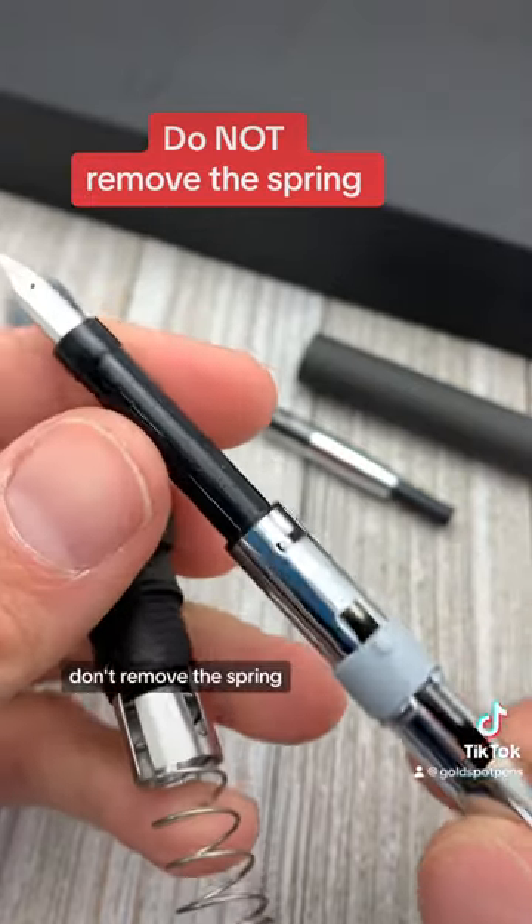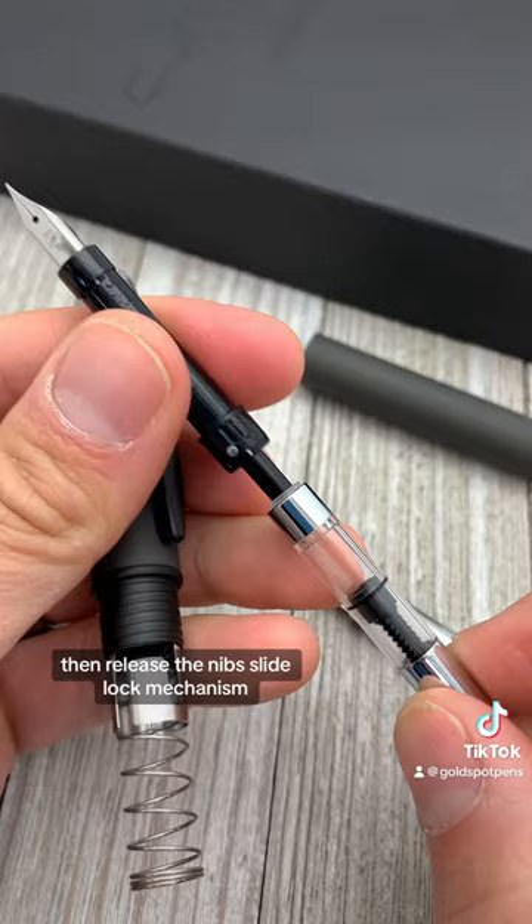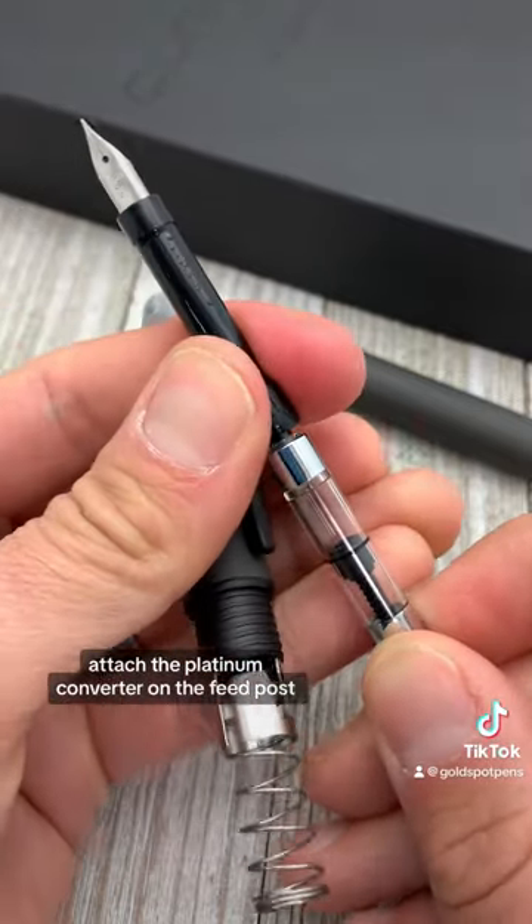Don't remove the spring. Then release the nib's slide lock mechanism and attach the Platinum converter on the feed post.